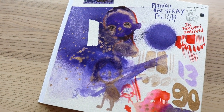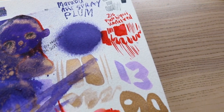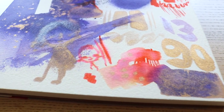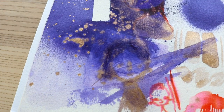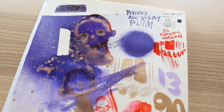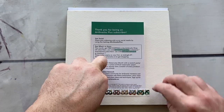The Kuretake Zig Fudebiyori Brush Pen. This pen packs a punch of color, filled with water-based dye ink. The Fudebiyori can create a variety of vibrant lines with its firm but flexible brush tip. The ink can be blended with water to create smooth gradients, shadows and watercolor effects. My Scarlet Red blended out with water to be a really vibrant peachy pink — it was super beautiful so I really wanted to use that to full effect.